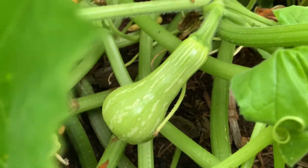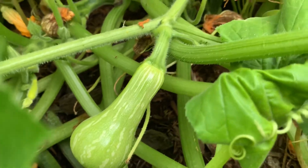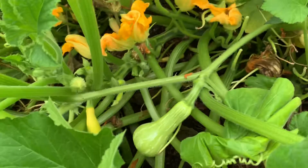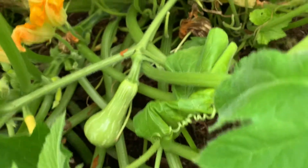I can't recommend butternut squash enough — grow plenty of it in these tough times. You never know what is going to happen towards the end of the year, towards election time, and to your food supply.